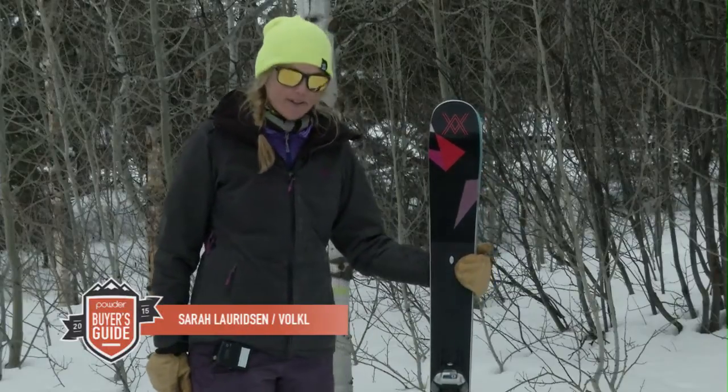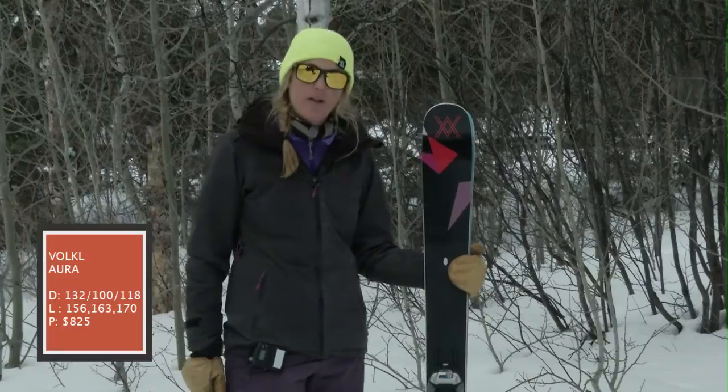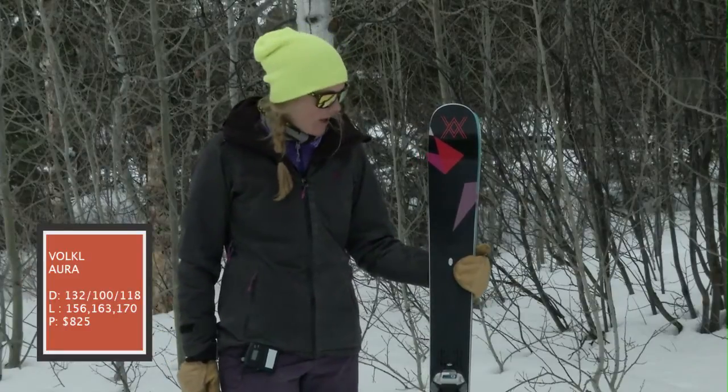Hey, my name is Sarah with Marker Vocal and we've got the new Aura here. Completely re-changed. We made it a little bit wider underfoot. It's also got full rocker and a tapered tip.